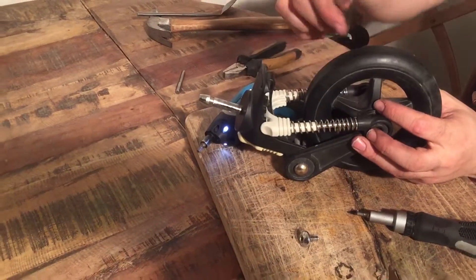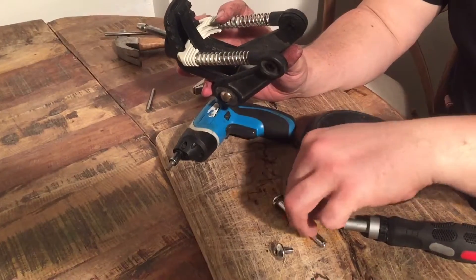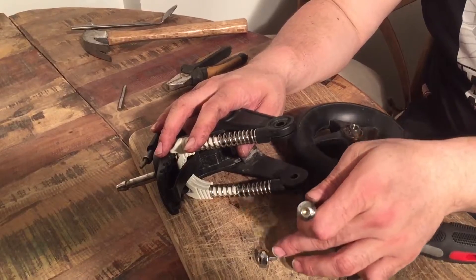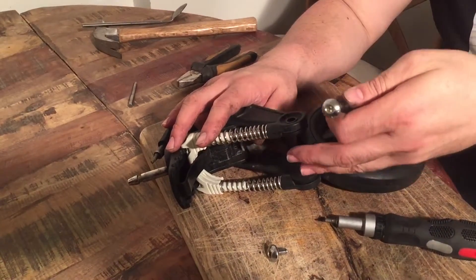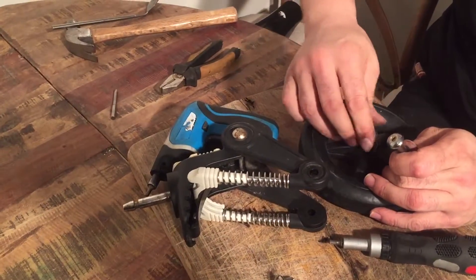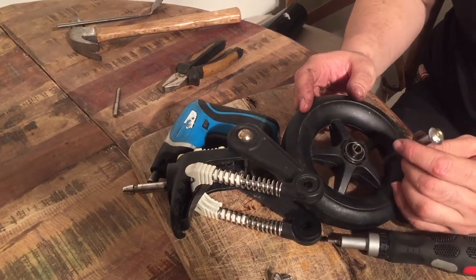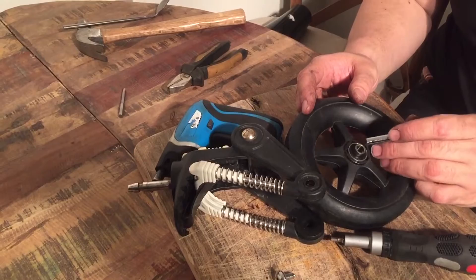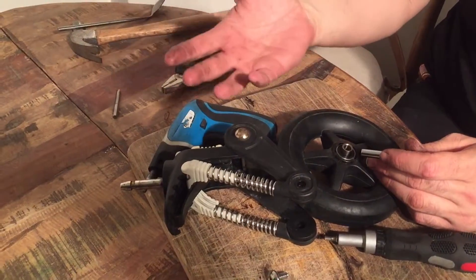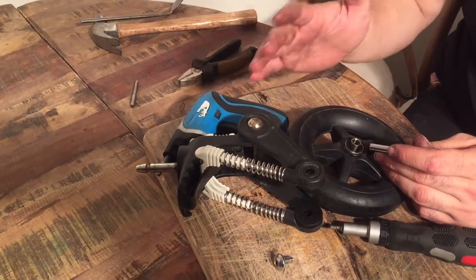If you have been using your Bugaboo Chameleon 3 for a while, what might happen is that the axle has gotten lodged into the ball bearings, at which point you'll hopefully be able to screw off the cap but then it'll be a lot of prying and forcing to get that axle out. If your ball bearings have been damaged, the wheel will be loose on the axle but the axle will be rusted inside the inner part of the ball bearing. I don't have that sort of wheel right here — I can make that kind of video in the future — but essentially it's just a lot of elbow grease.